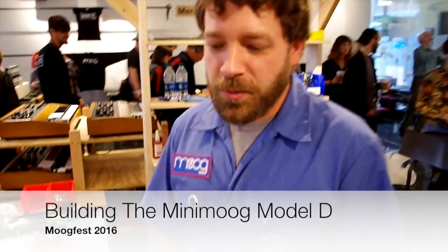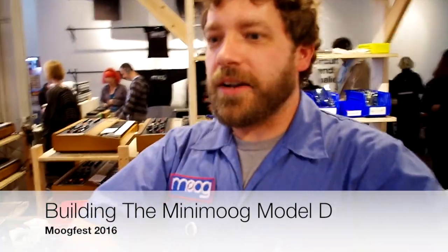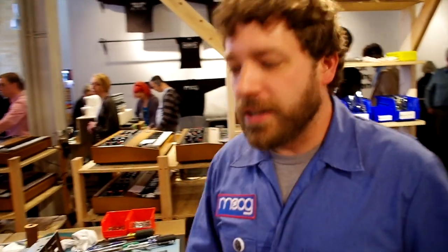Hey everyone, my name is TJ Mills. I work at Moog Music and we are here at Moogfest 2016 in Durham, North Carolina. I'm the team leader for the Voyager line, the Model D line, and the Minotaur line.